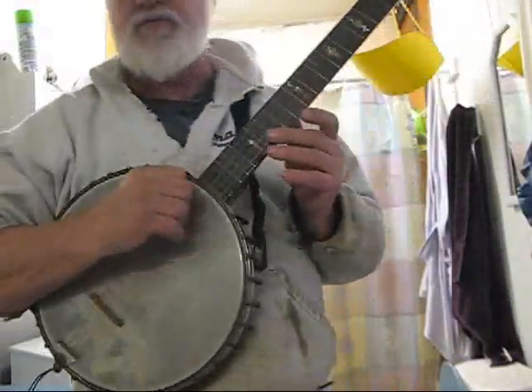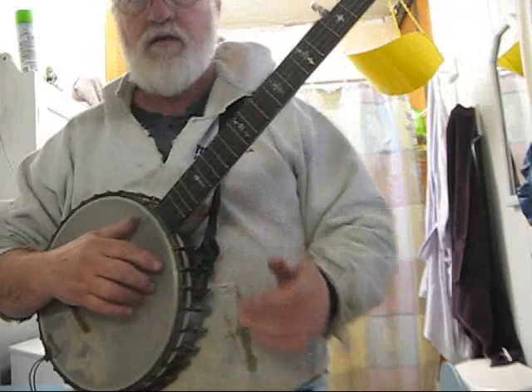Hi, y'all. Pardon my appearance. I've been outside mounting up tires on the car. They're supposed to get some snow tonight — my neighbor said so — so I went ahead and put snow tires on Sweet Baby's car and the truck. I'm kind of dirty.